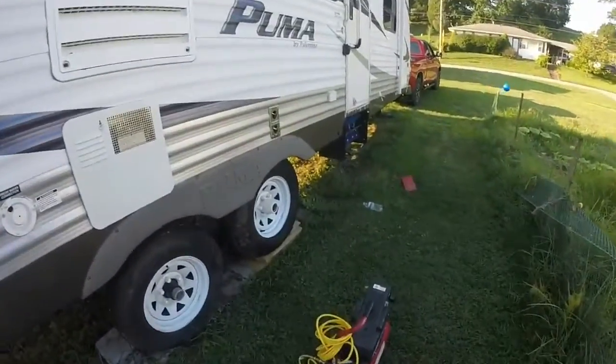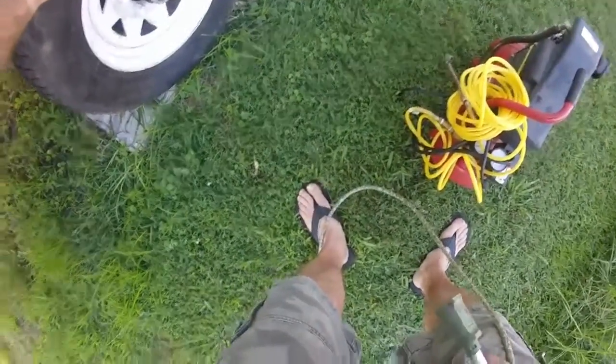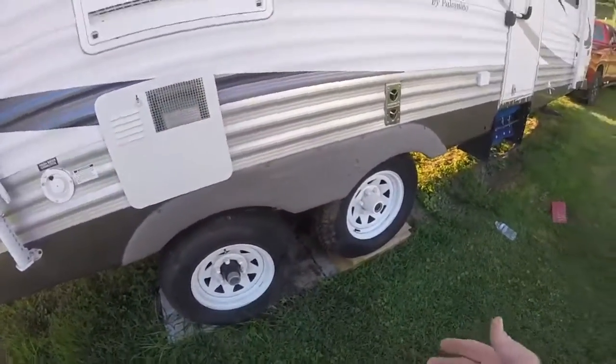So there you go — that's pretty much off. It's not totally off the ground, you can't spin it, but it's off. You can change the tire if you had to.